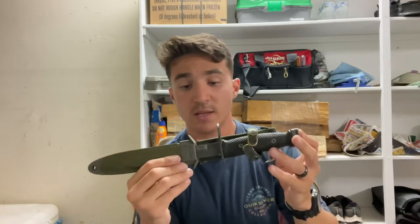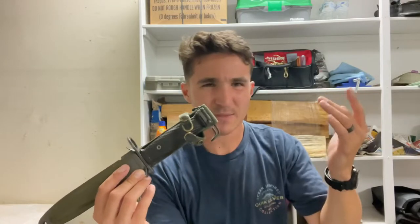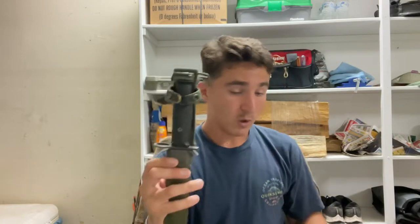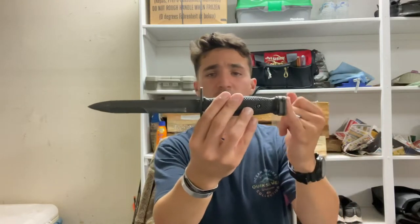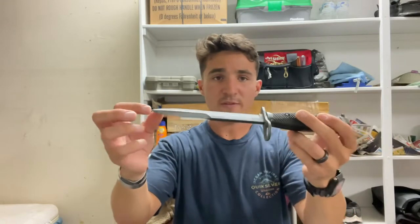Ever since the inception of the M16 — or the XM16E1, I believe — this has been a thing, though don't quote me on all the model numbers. The overall length, from the butt of the knife to the tip of the blade, is 11.75 inches, and the blade itself is 6.75 inches.